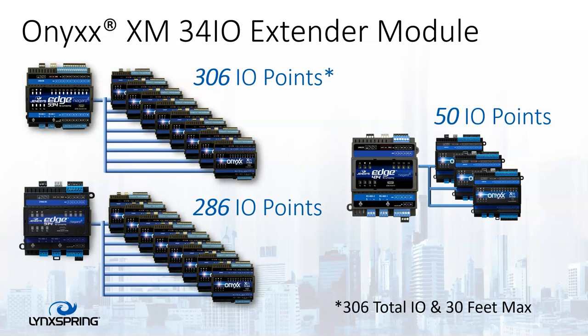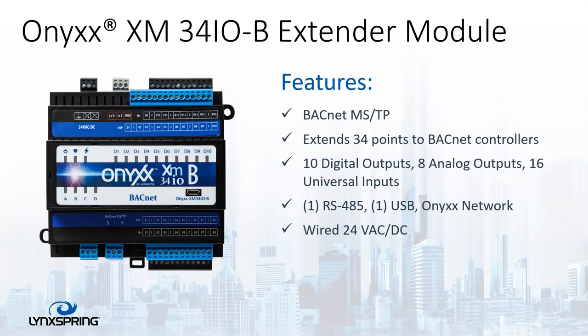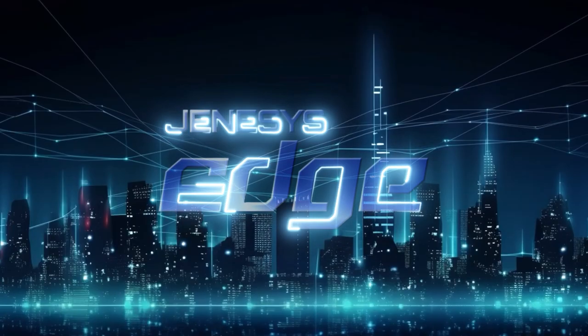The maximum network length is 30 feet. Should you want to use the BACnet version, we have one available through BACnet MSTP. Again, it's the same 34 points of 10 digital outputs, eight analog outputs, and 16 universal inputs. It also has one RS-485 port and one USB port, and you can wire it via 24VAC or VDC. And that's all I have for you today.